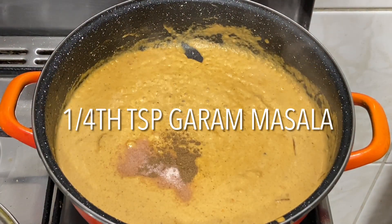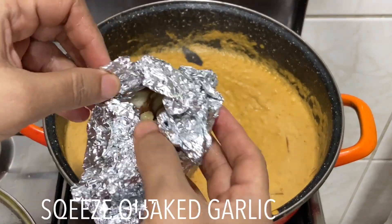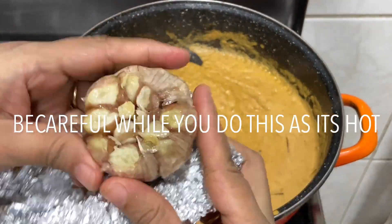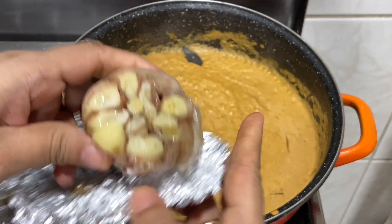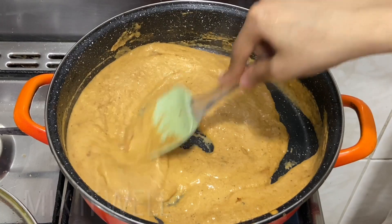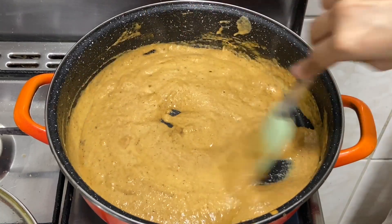Add one fourth teaspoon of garam masala. Now squeeze out the pulp of the baked garlic — be careful as it's very hot. It should be brown in color, but I was in a hurry so I didn't wait till it turned brown. Add it to the mixture and allow it to cook for some time.